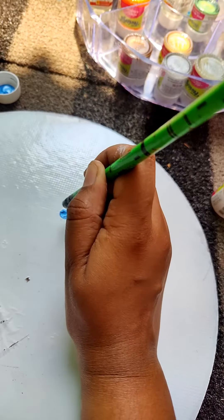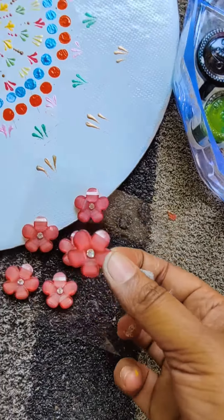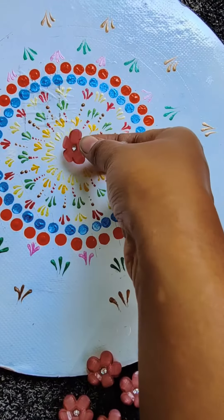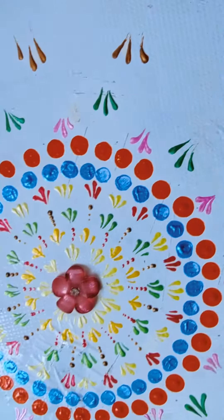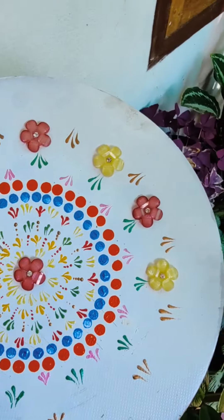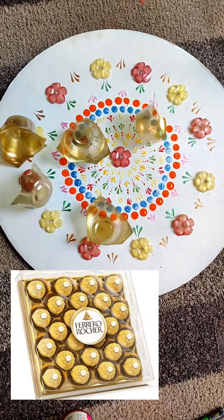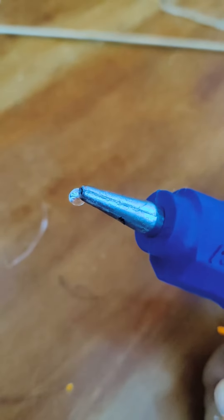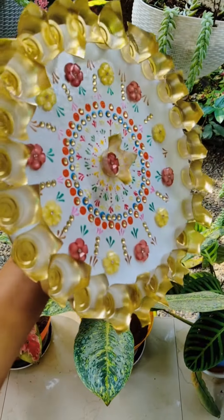I will add a little paint on it, and I will add a little flowers on it. I have made the chocolate in the middle of it.